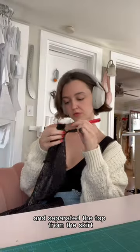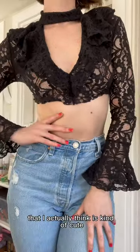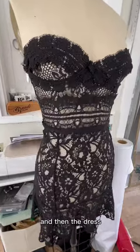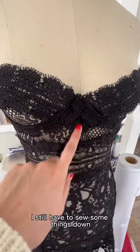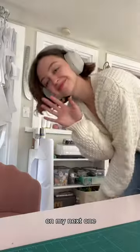I separated the top from the skirt the same way I did the first one, which left me with this top that I actually think is kind of cute, so I might keep it. For the dress, I still have to sew some things down, add boning and underwire, but honestly I'm really happy with this as a base and I'm excited to get going on my next one.